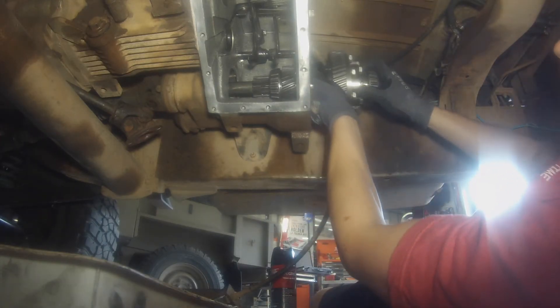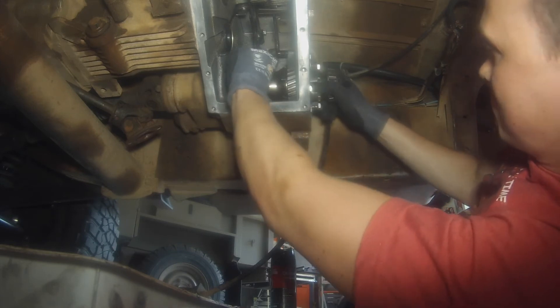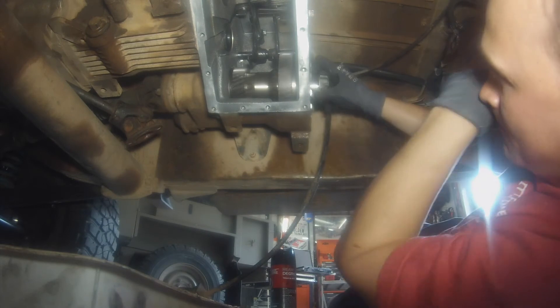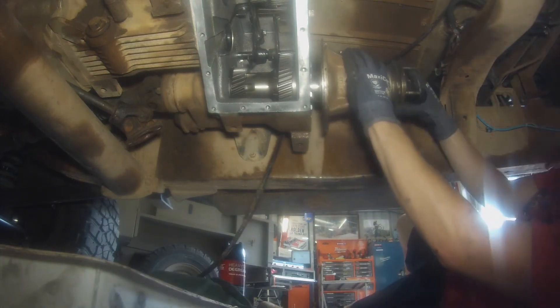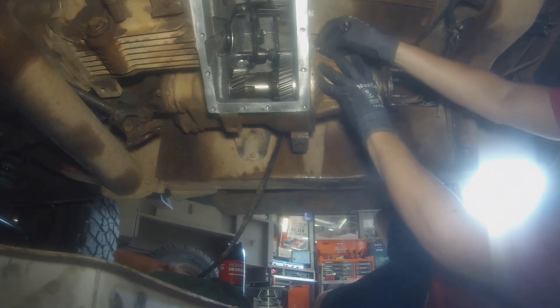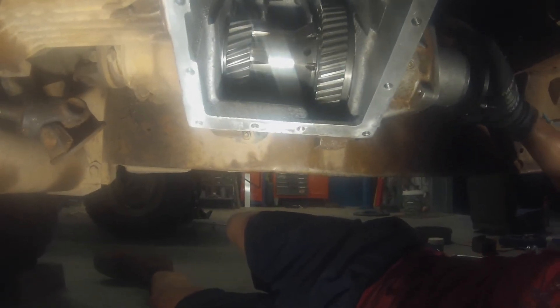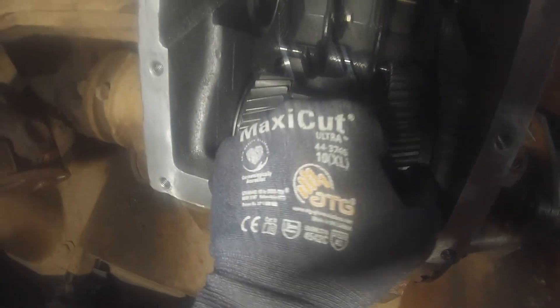Reassembling — slide the center differential in. A bit of wiggling will be required as you get the splines to engage properly, then push it on with the speedo housing. At this point you need to consult the manual and make sure you have the shimming set up properly for the bearing preload on the center diff — the shimming can be quite tedious. There are shims behind the bearing race in the speedo housing, but you also need to pay attention to the gasket used on the speedo housing. If you can grab hold of the low range gear and move the whole diff side to side, that's too much movement — it'll add a lot of backlash to the drivetrain. Set the preload properly as per the manual.